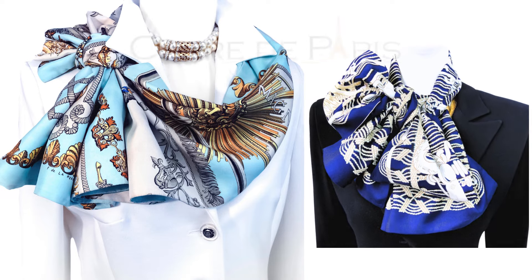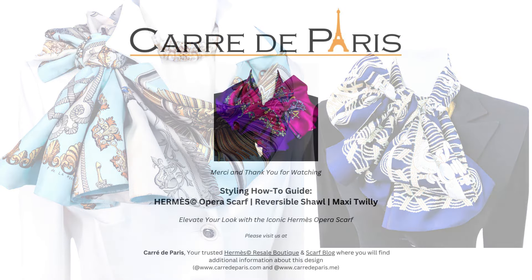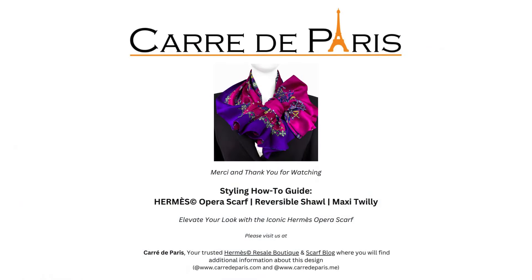We hope you enjoyed this styling guide from Carre de Paris, your trusted Hermes resale boutique and scarf blog. Please subscribe to our channel for more luxury fashion tips. Until next time, au revoir! See you again soon!